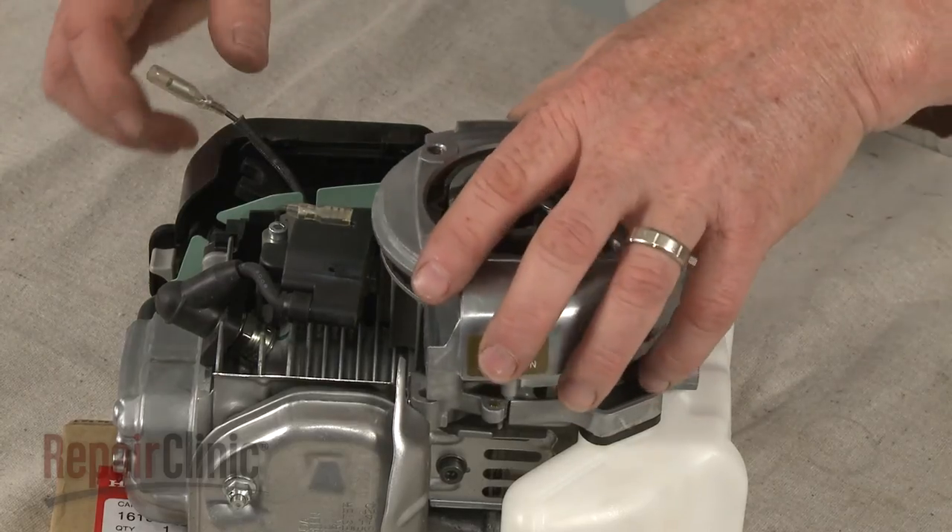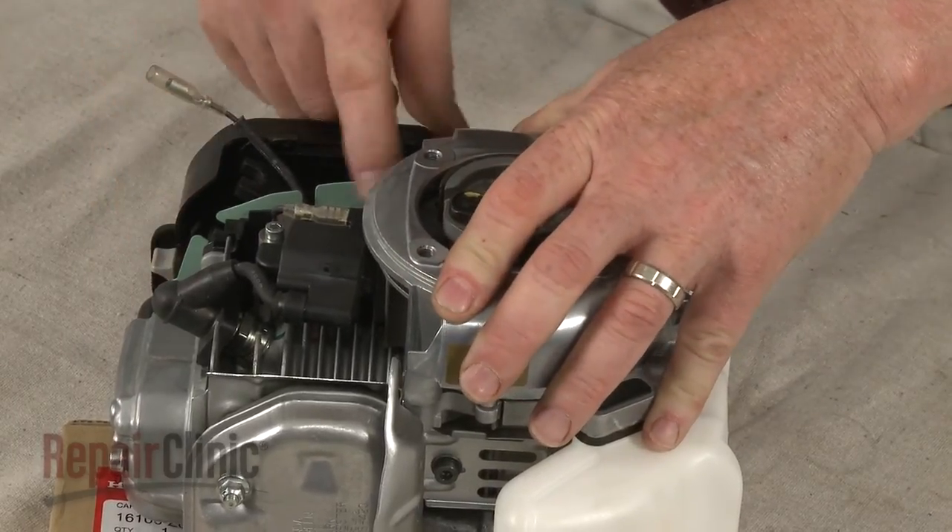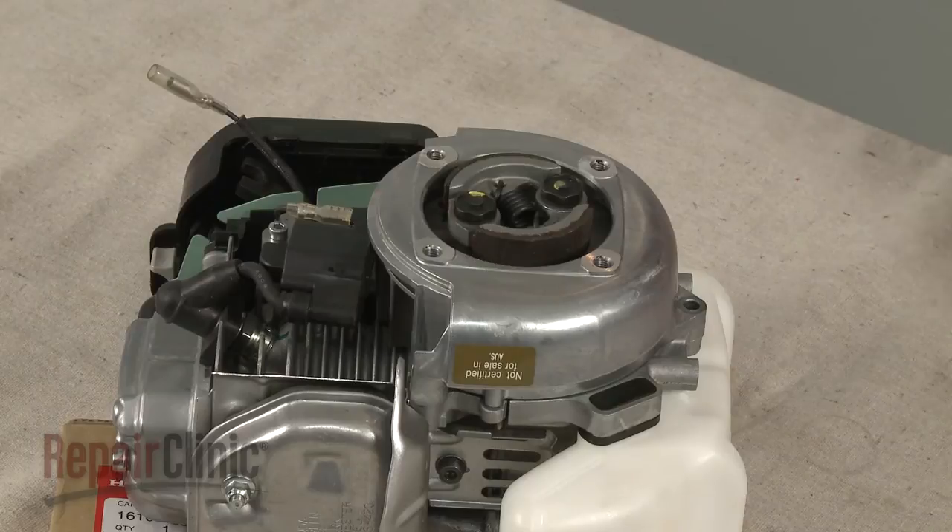Realign the flywheel housing. Re-thread and tighten the mounting screws.